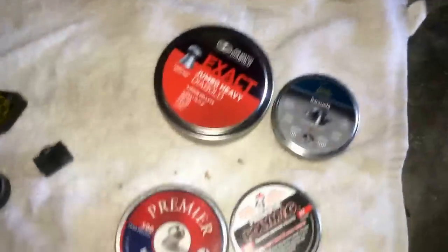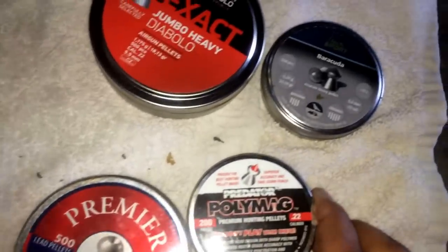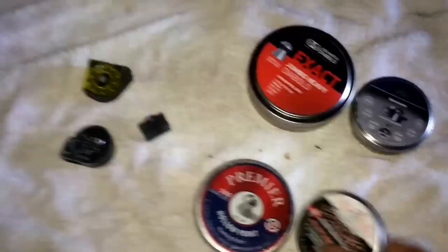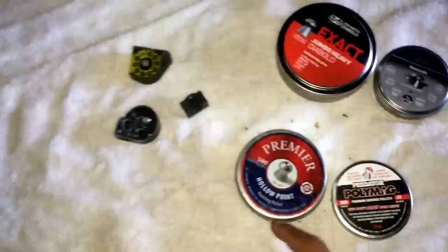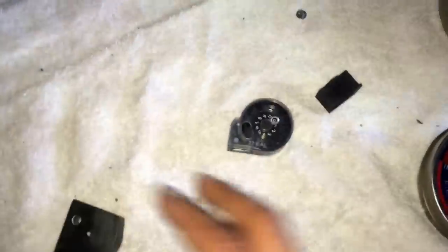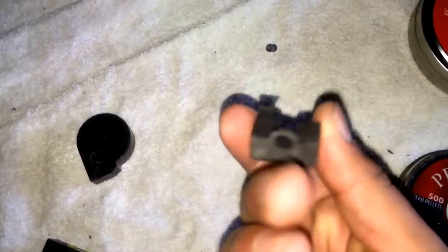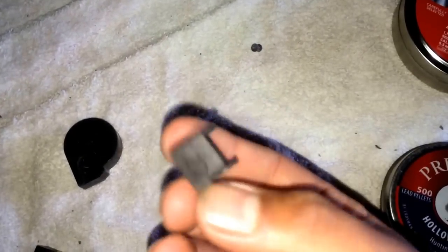We're going to shoot these targets at 25 yards — cheap Gamo targets which are great. We're going to try four pellets: the JSB 22, the Barracuda Match, Crosman Premier Hollow Points, and the Predator Poly Mags. If I remember correctly, the poly mags were very accurate with my Marauder. I'll use the clip for the Air Arms and the single-shot tray for the poly mags.